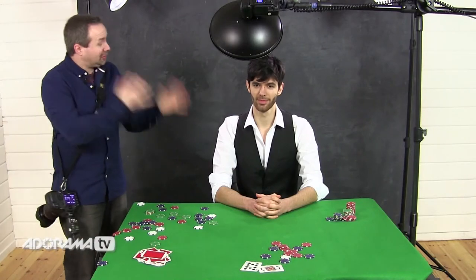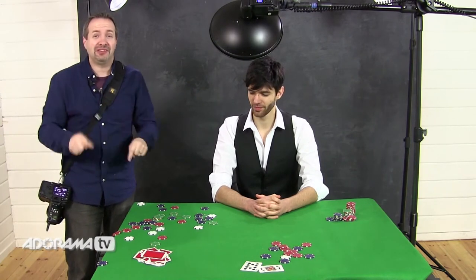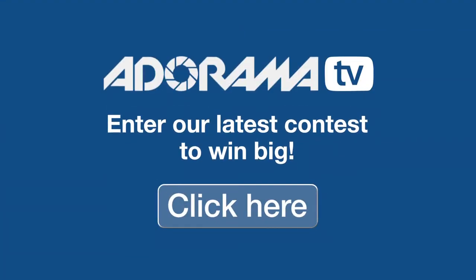Did you enjoy that Brian? Yeah, it was loads of fun. Fantastic — we've got chips everywhere, we've got cards everywhere. What we're going to do now is get my favorite picture into Photoshop and do a little bit of work on it. Don't forget to check out Adorama's latest contest and your chance to win amazing prizes. Now I've had a chance to sit down and look at the images — I can see that Brian did a brilliant job at showing a range of emotions. As a result, I think the images look best when you see more than one, when you see that range of emotions through the shots. So how am I going to do that in Photoshop? I'm going to create a triptych — three images on one single sheet of paper.